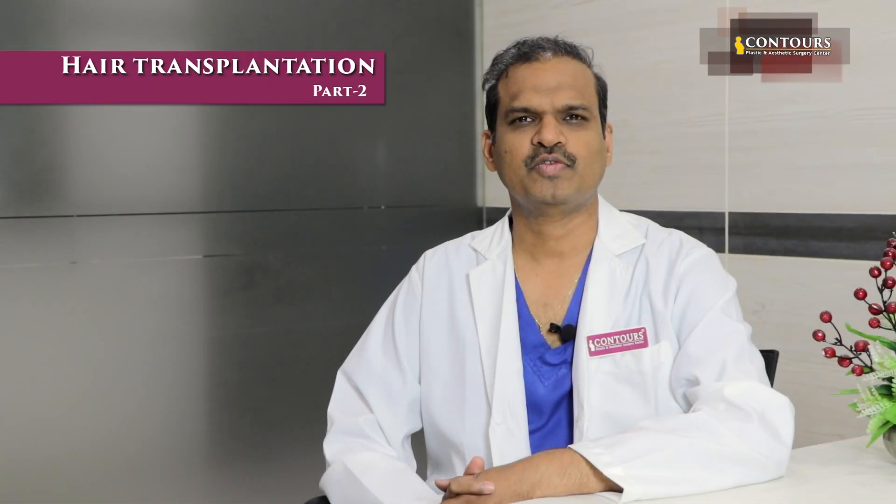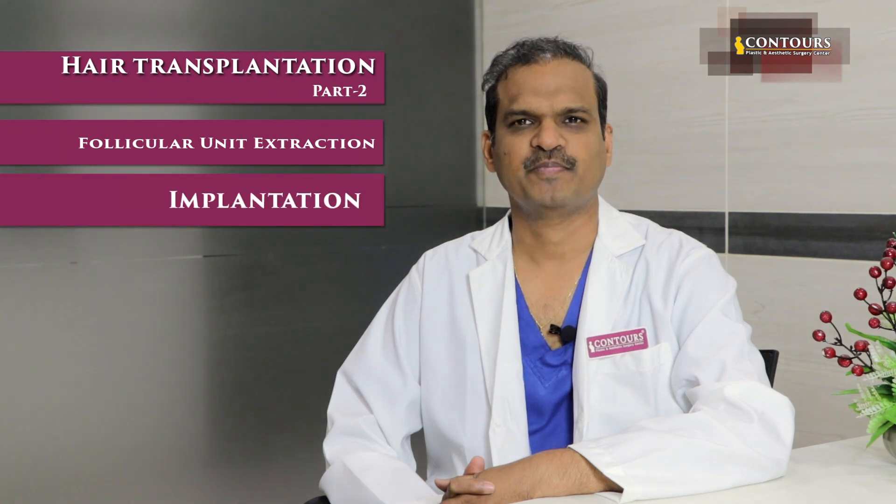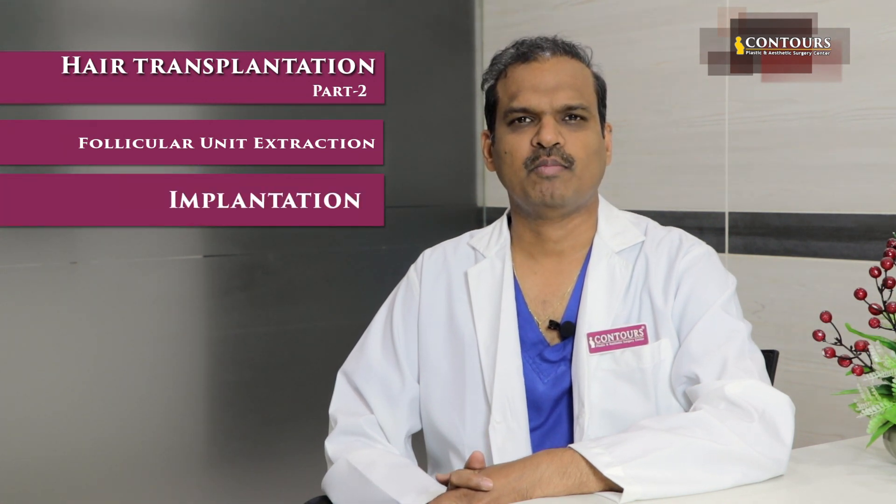In this video, I am going to speak about Follicular Unit Extraction and Implantation. In the first video, I will tell you about Follicular Unit Extraction and Strip Excision.